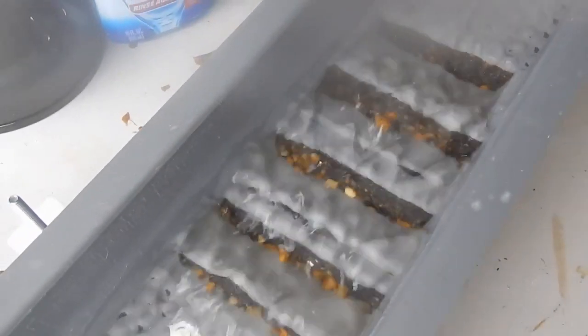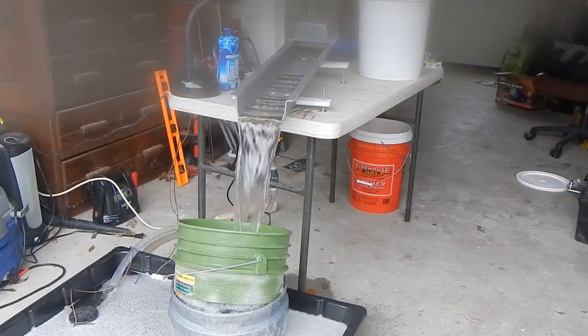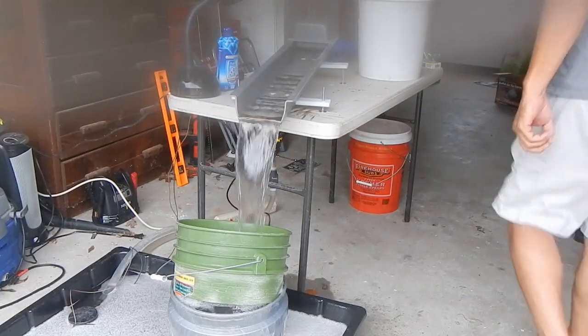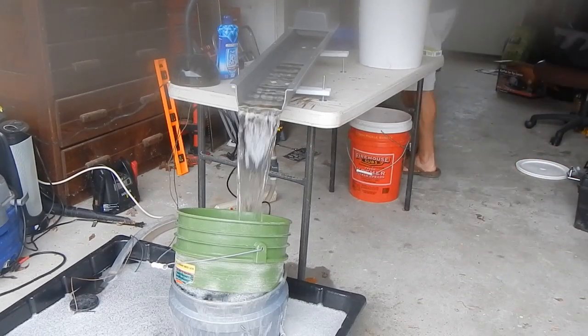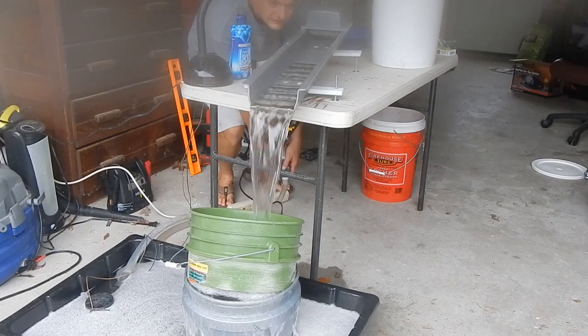I'm going to move the camera setup. The first thing I do is slow the water way down — I don't want to cut it off, I want to slow it down very slowly.